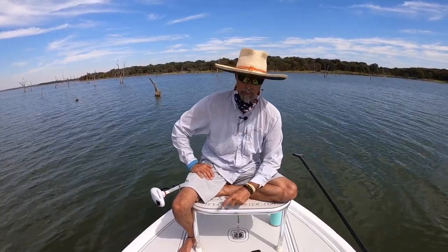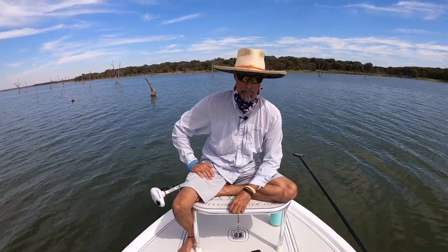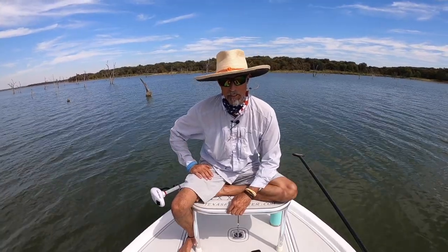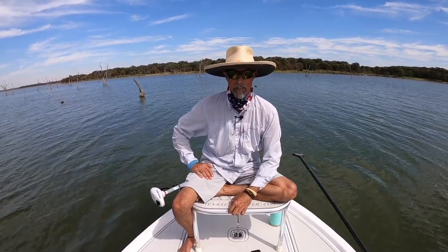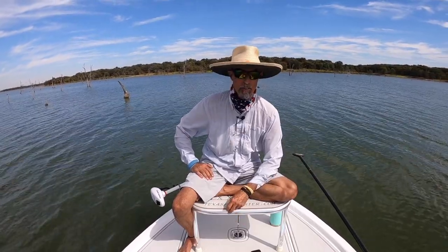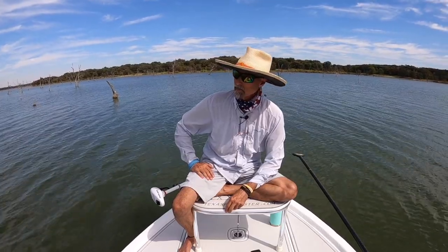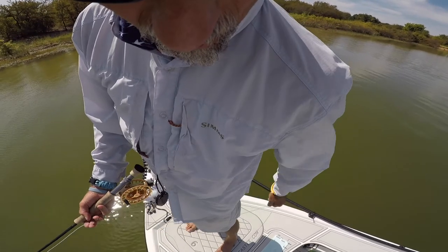Remember the Clint fly line mat — the best one in the United States, selling coast to coast: east, west, and Gulf. Go to texasflycaster.com and order a mat today. You can also cut these down if you need to make them smaller for a kayak or whatever you've got. Thanks for watching — Texas Flycaster, like and subscribe and we'll see you again soon.